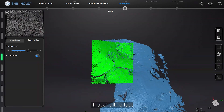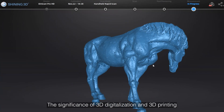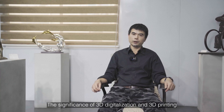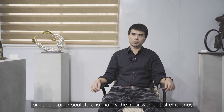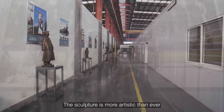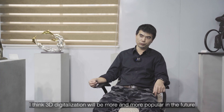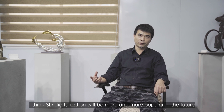3D scanning is, first of all, fast. Second, data can be saved. The significance of 3D digitalization and 3D printing for cast copper sculpture is mainly the improvement of efficiency, then the accuracy of production. The sculpture is more artistic than ever, and it is very helpful for the delivery of the sculpture. The artistic effect has improved a lot. I think 3D digitalization will be more and more popular in the future.